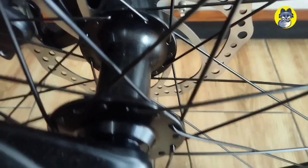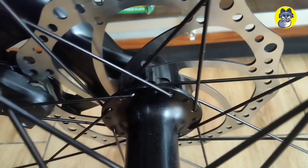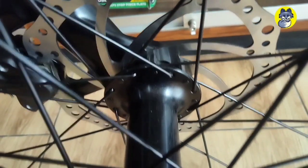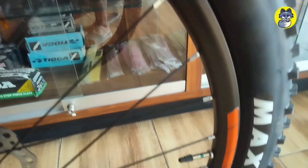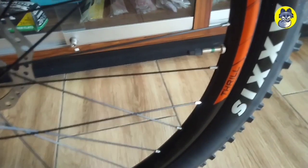Lanjut ke bagian hub-nya, ini menggunakan hub bearing dengan panjang 115 mm. Di bagian rim-nya menggunakan rims double wall, dan ban-nya menggunakan bahan Maxxis dengan ukuran 27.5 x 2.35 mm.